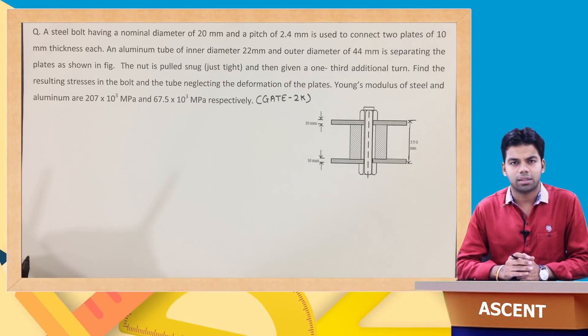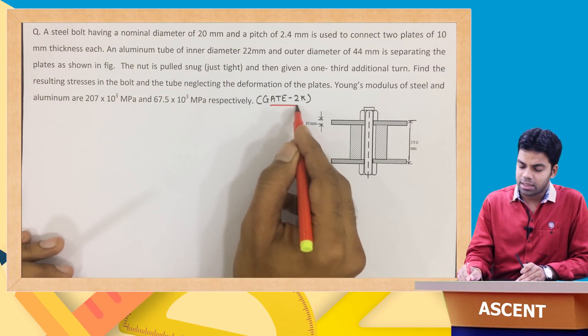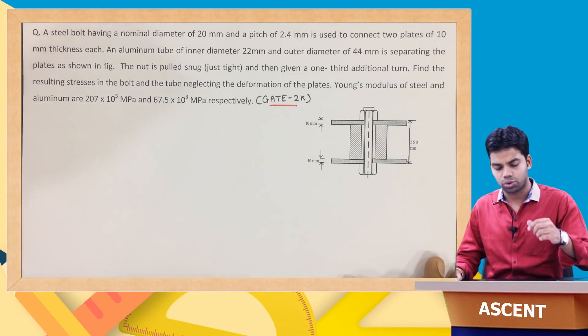Hello everyone, I am Gagan Ladda and in this video we will solve one question which many times is asked in the GATE exam. This particular question was asked in GATE 2000. This is a nut-bolt type of question and most students find difficulty in solving such questions, so we will deal with it.